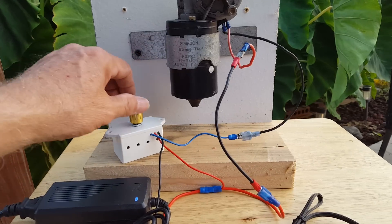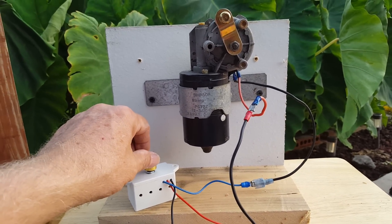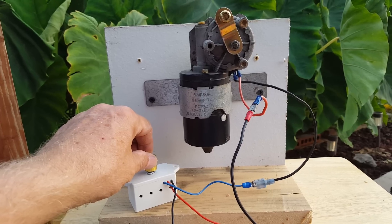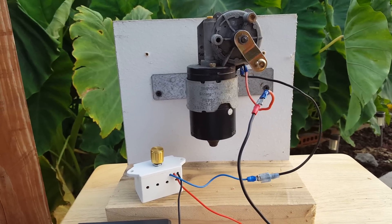This is how it works. You turn the motor on with the motor controller, and the further you turn it to the right, the more power goes to the wiper motor. And as you can see, it's going very slowly right now.